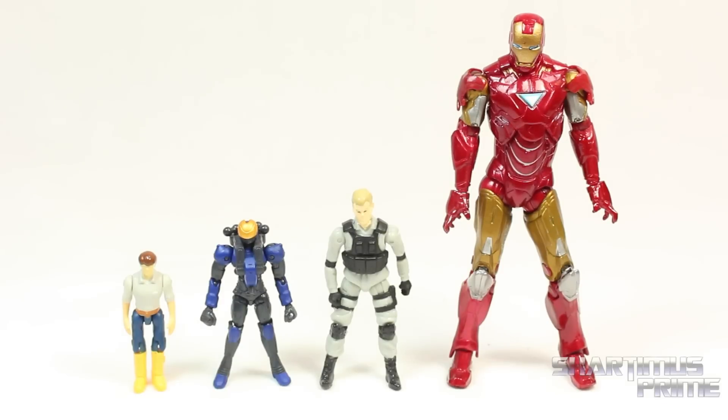And you can clearly see how small this guy is, especially next to this 3¾ inch Iron Man 2 Mark VI Iron Man. Then here he is with one of the guys that came with a Human Alliance figure. And then here he is next to Spite Wikwiki which came with the MP10 Optimus Prime.